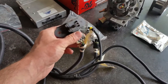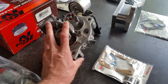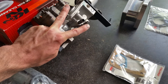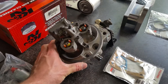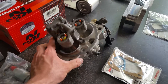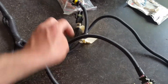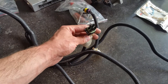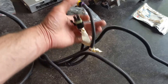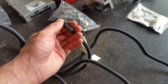Here's your MAP sensor — that's your manifold absolute pressure. You just take a little vacuum line and put it on your intake somewhere after the butterflies, so that it's reading the manifold, not up where the air cleaner is. There's your stepper idle air control — it just has a little four-plug. And then this little three-pronger is your TPS, throttle position sensor.